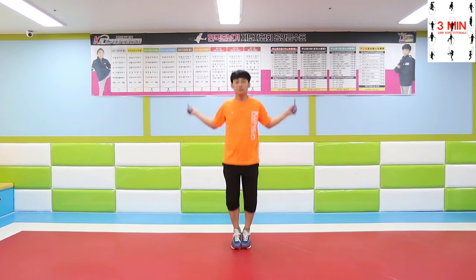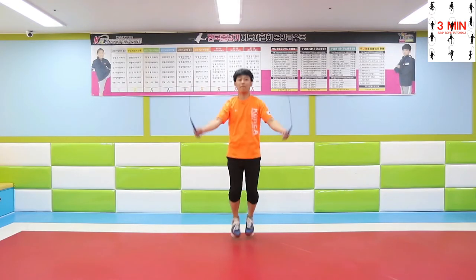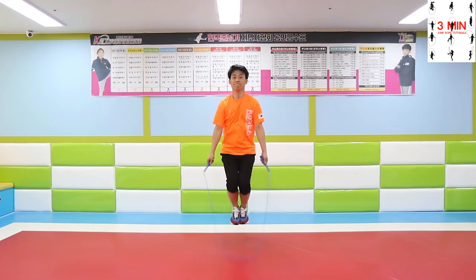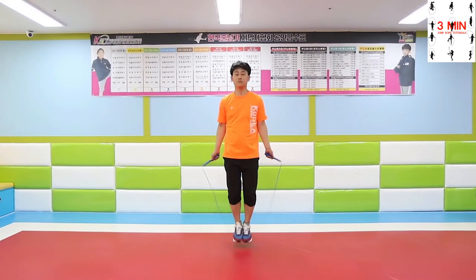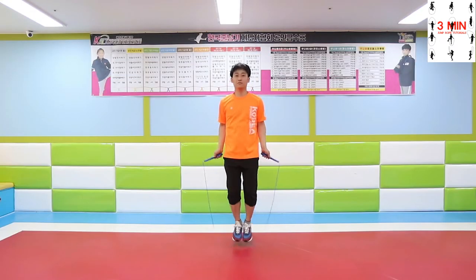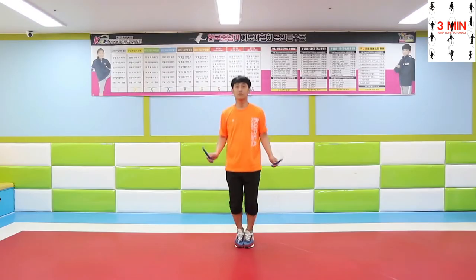3 minutes jump rope. Today we are going to practice double jump. We have already practiced it — in case you don't remember, let's review one more time. Swing the rope around after jumping four times. If you got it, try jumping three times and then only two. We have already accomplished double jump. Swing the rope around after jumping two times — this is called double jump. There is a variety of elements you can perform by jumping this way. Once you master double jump, give it a try.